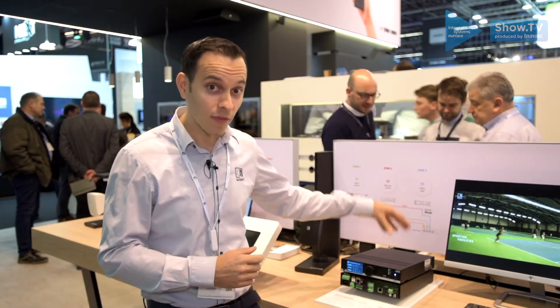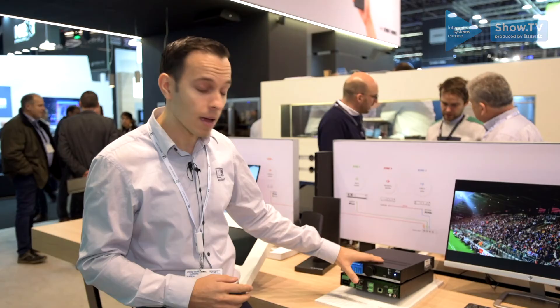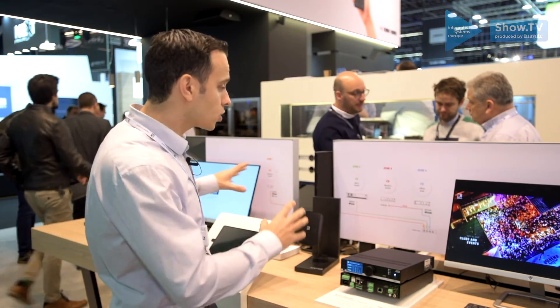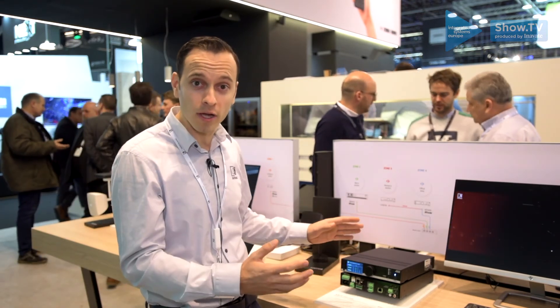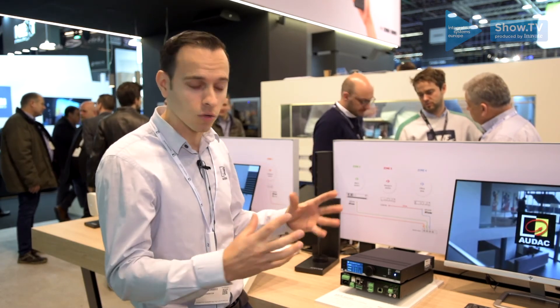We have an optional Dante card which will allow you to link multiple MFAs together or combine them with other larger format amplifiers in our range, making a completely decentralized system — all working from the same application, which is ODAC Touch, a modeler system where you can set widgets and create a multi-zone system.